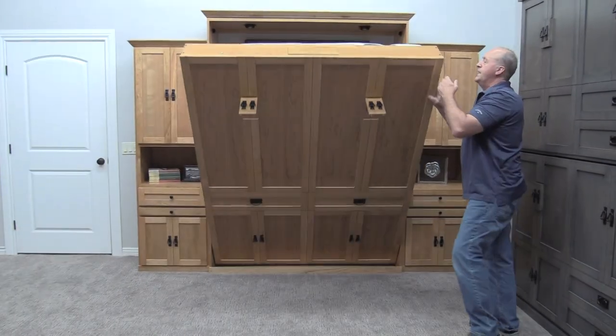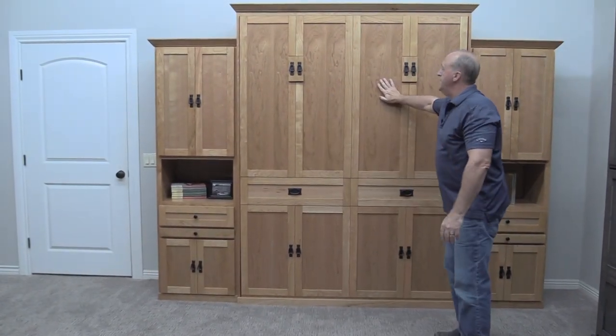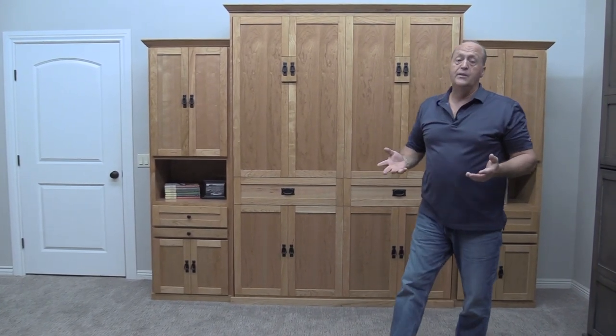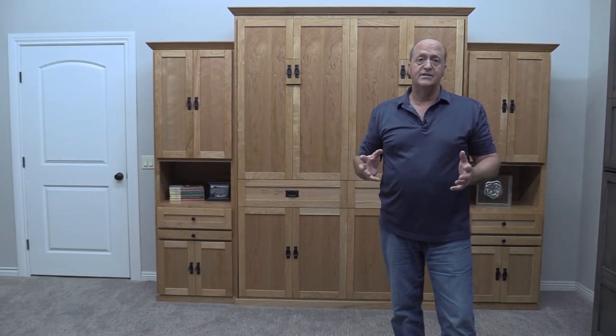As I close the bed, I want you to notice the wood. We're showing this bed in cherry wood in a natural finish. Like all the other Wilding Wallbeds, you can choose from several different wood varieties and dozens of stain choices.